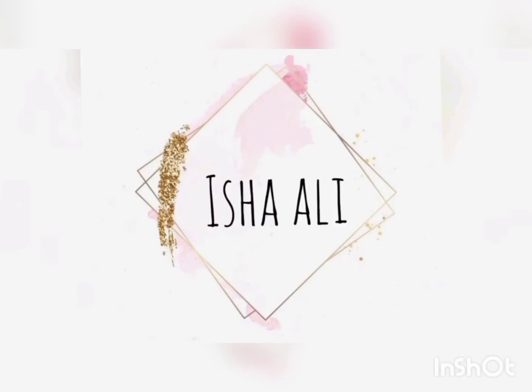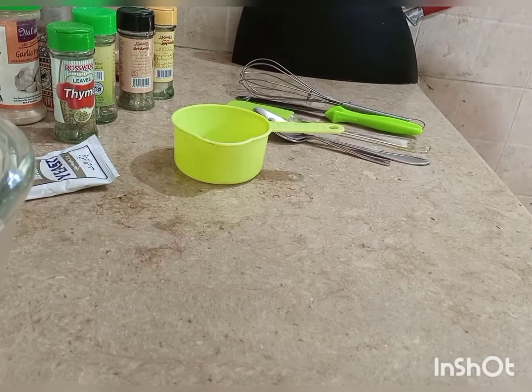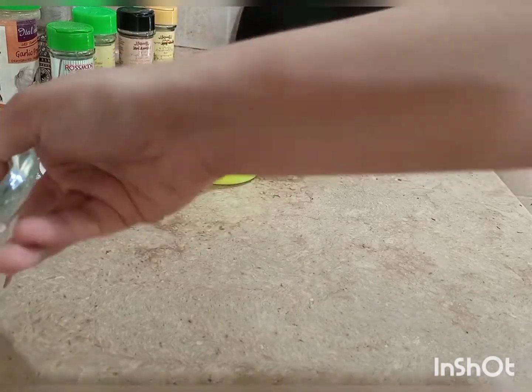Assalamu alaikum guys, welcome back to my channel. Today we are going to make a very delicious recipe. I posted it a few days ago on Instagram, and since I didn't upload it then, we are going to make the recipe now.